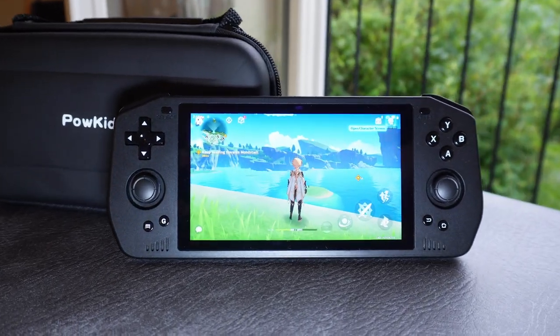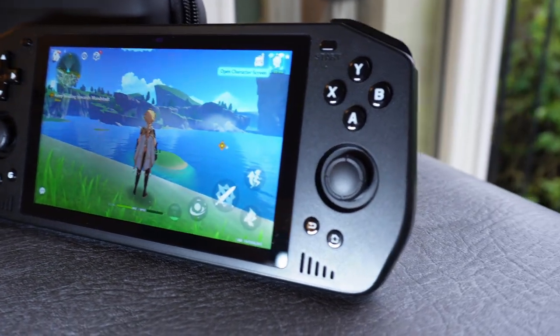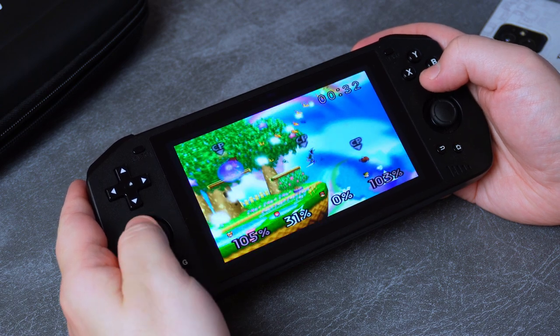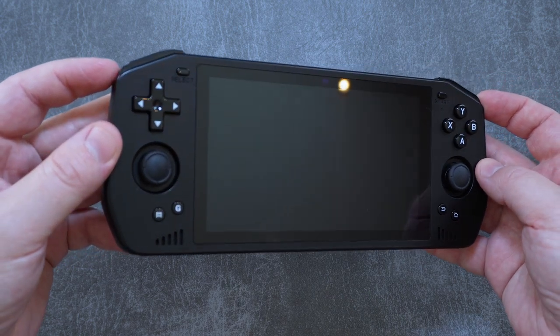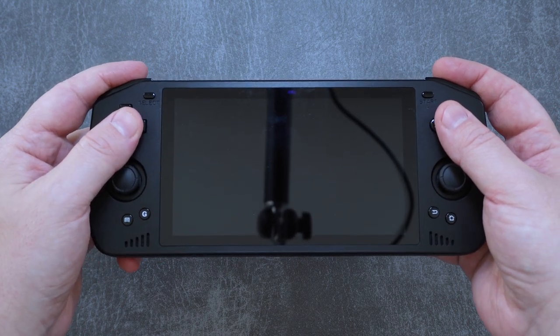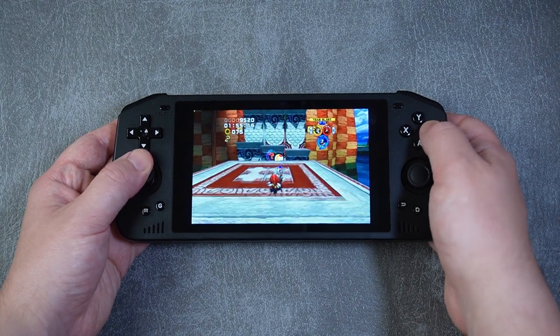This is the X28, Powkiddy's newest entry into its lineup of Android-based gaming handhelds. It sports a big screen, a big battery, and big performance. And in reviewing this device, I'm put in a kind of awkward position, because it is an extremely flawed device with some pretty unforgivable problems. And despite those, it has become one of my favorite gaming handhelds yet. Let's take a look in this deep dive review of the Powkiddy X28.